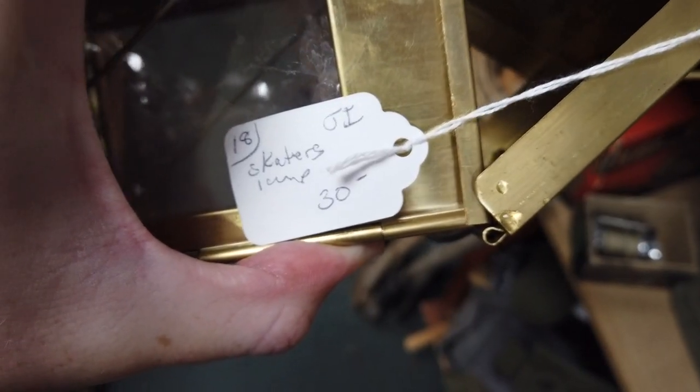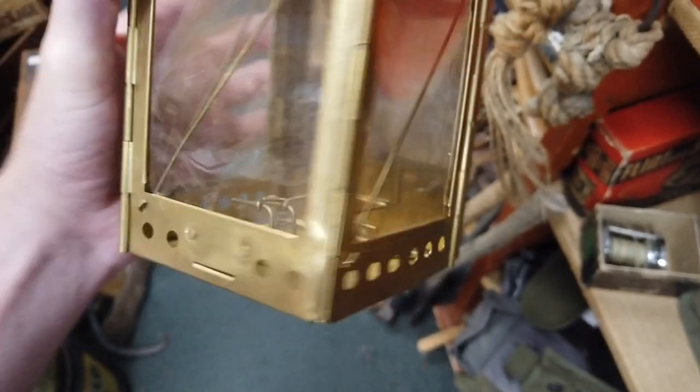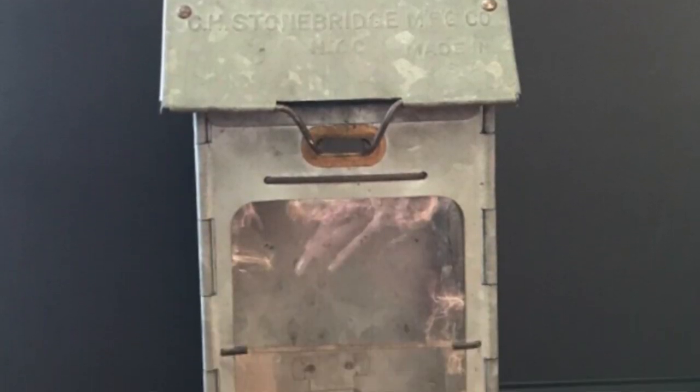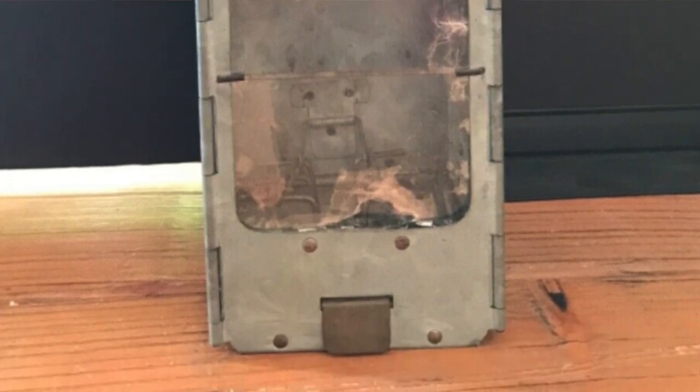After World War I, they started making these things just as camping gear, so the Boy Scouts would use them — just your general camping lantern at the time. Since then, we started using gas lanterns and stuff like that. I feel like this would still be really functional even as a camping lantern. This is a reproduction, so this isn't anything that would have been used in World War I or anything like that, but it's still very cool and still super collectible. They only wanted $30 for it, and I'm like, I like this, I think it's super cool, so I'm going to grab it.